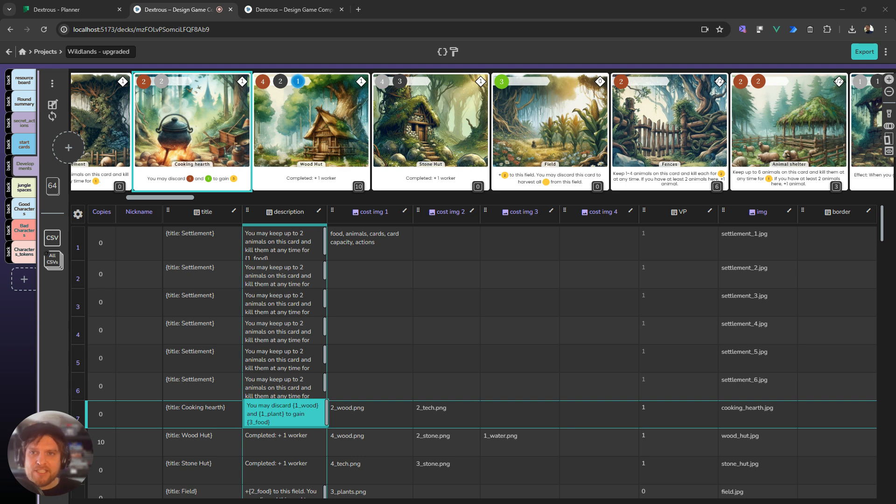We've just finished some big features for Dextrous and I'm super excited to show you what we've made. The biggest thing that we've done is we have changed how the component editor looks. We have tried to really optimize the vertical spacing of everything so you can see the cards and the table here take up most of the space, and the component tabs are over here on the left.